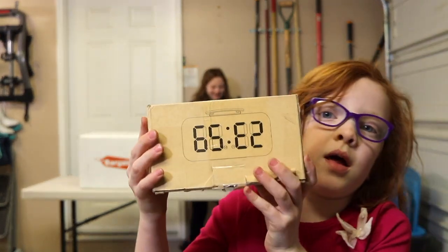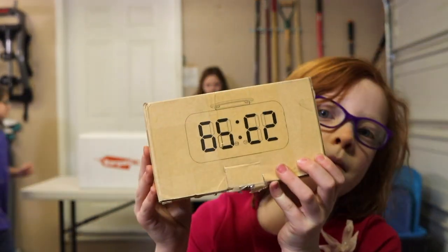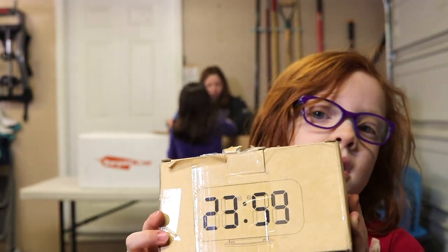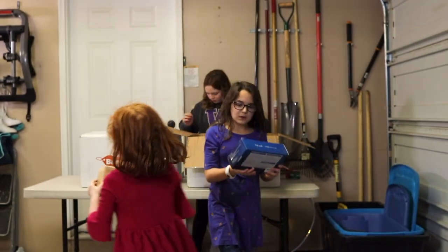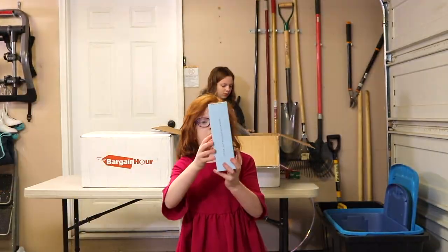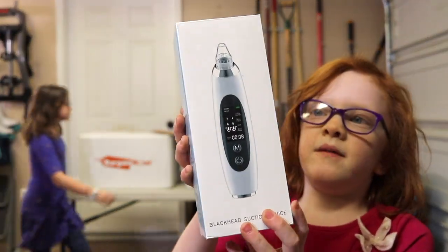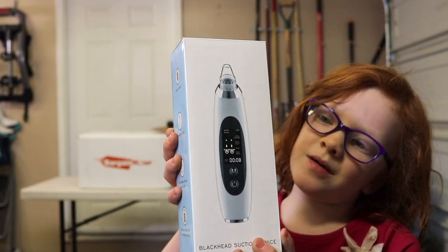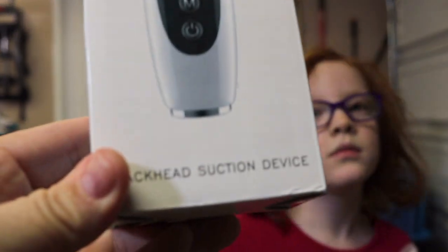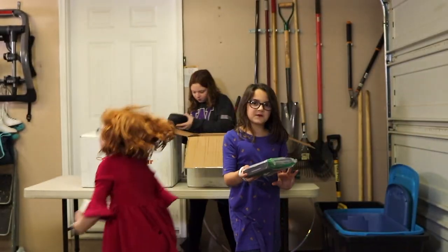And this is an alarm clock. This is an electric toothbrush and an oral irrigator. It's a blackhead suction device — same concept. These are headphones but it looks like they're feminine, so we're going to try it out.